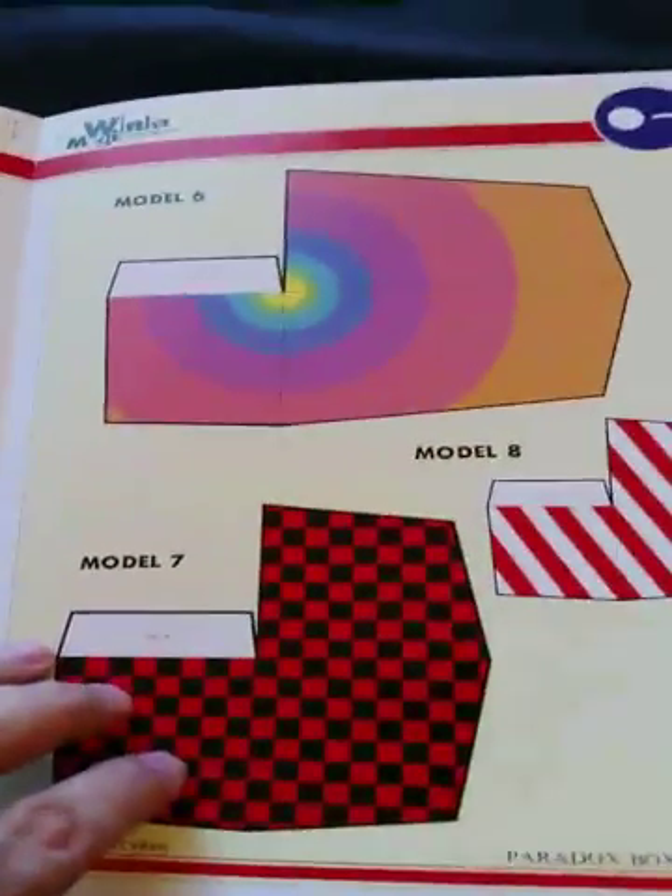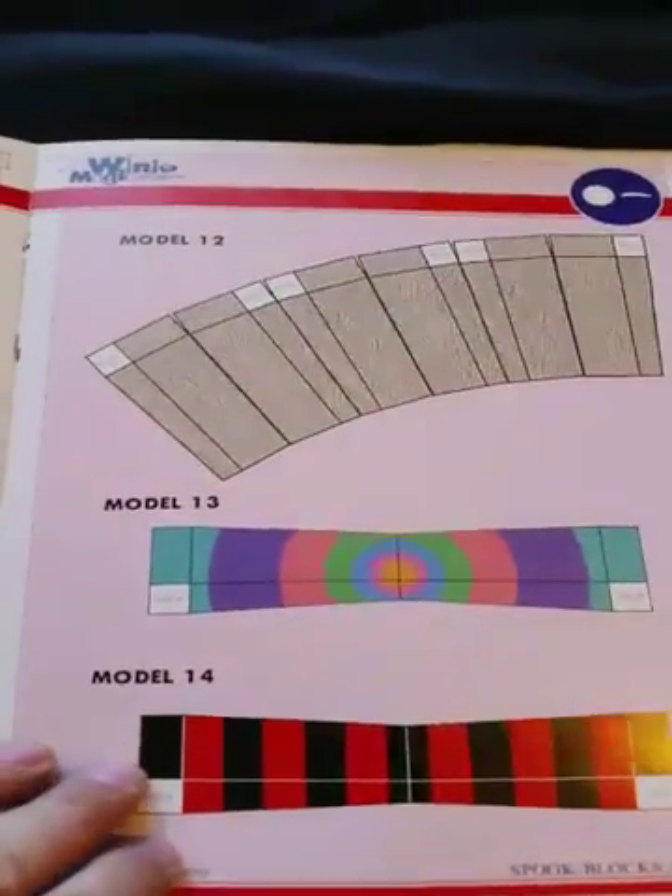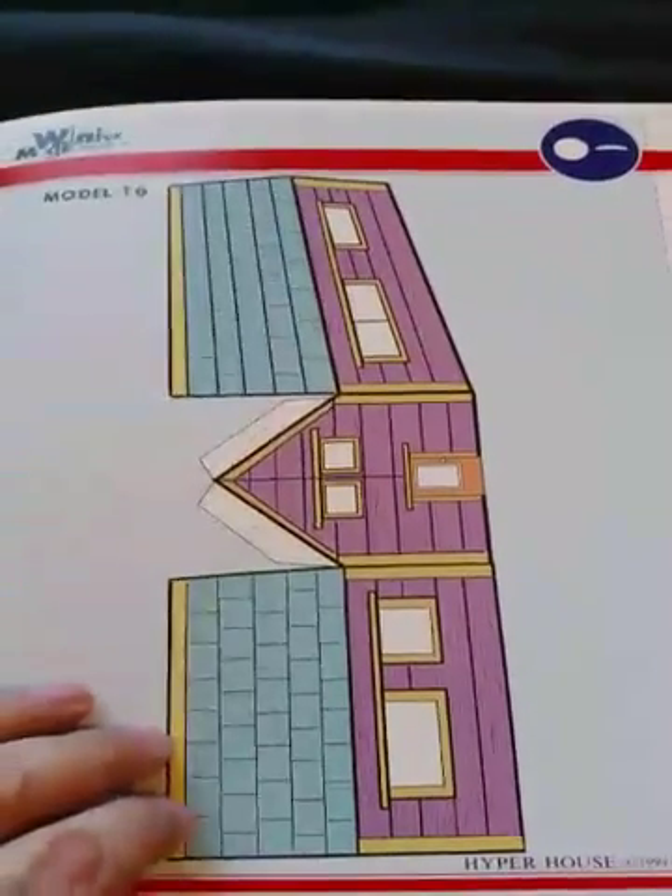The second part is all cardboard. Here's the model for Spook Blocks — that's what model 12 was. Here's the Hyper House cut out, and here's the missing wheel car, or truck.